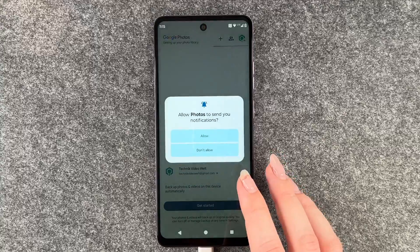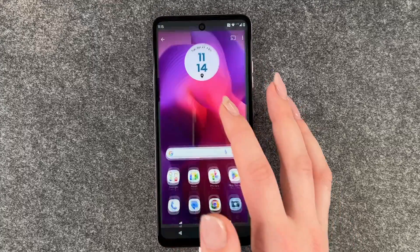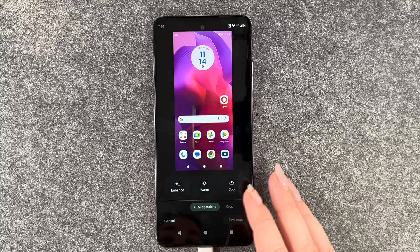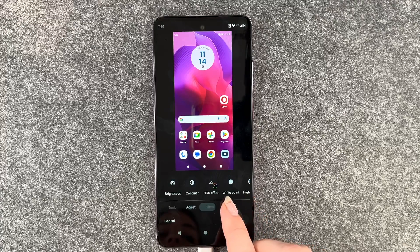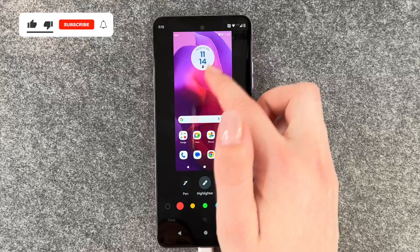And then if we go to Photos and then go to our library we have our screenshots here. And now we can go ahead and edit them — we can put filters on them, use tools, adjust them, crop them, and write on them.